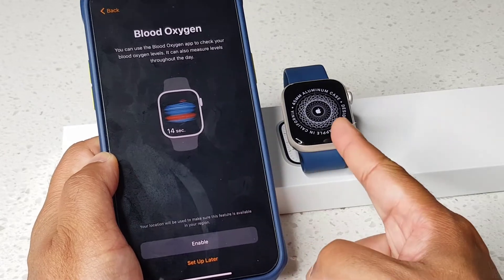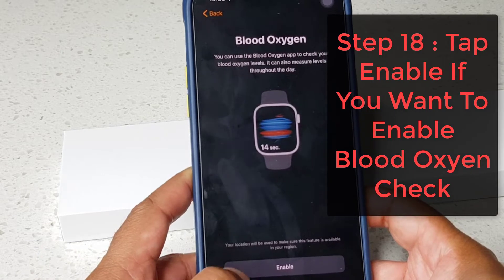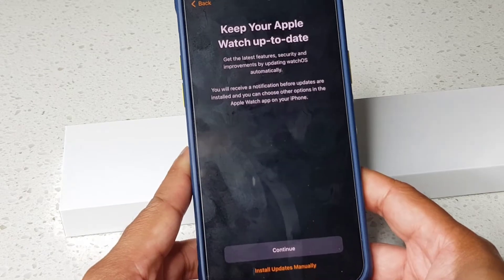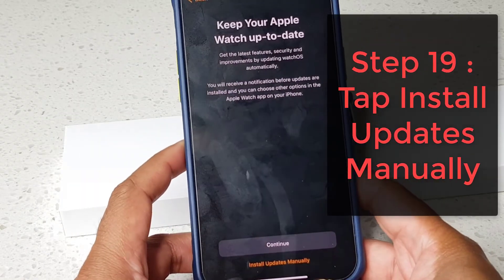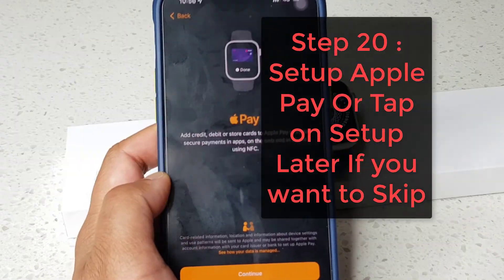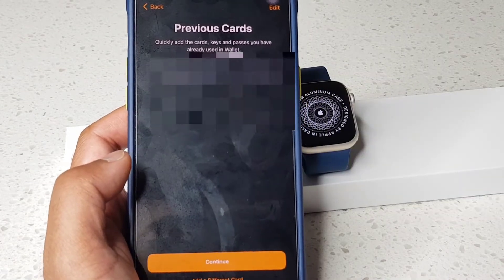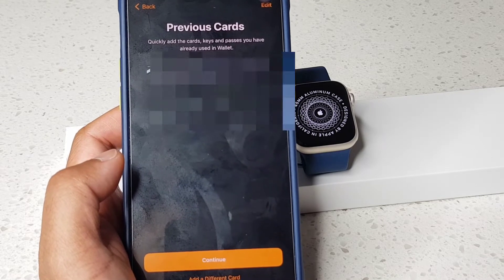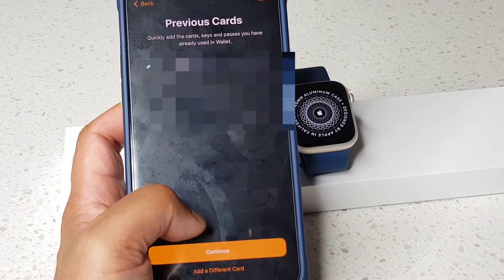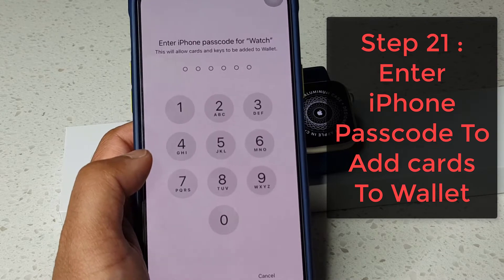I've entered the passcode on the watch. Now I'm on the blood oxygen page so I'm going to tap 'Enable'. For updates I'm going to tap 'Install Updates Manually'. The next screen is Apple Pay — I'll tap continue, which will show any cards in your Apple Pay account, so I'm going to tap continue on this screen.